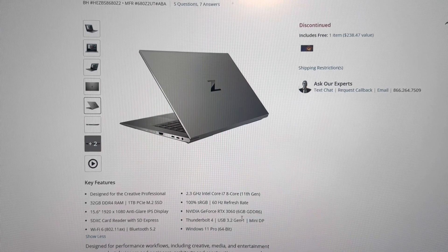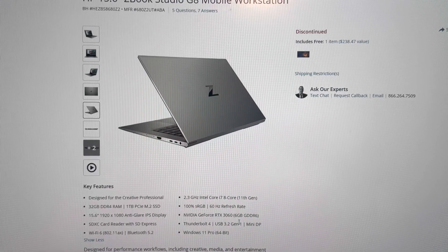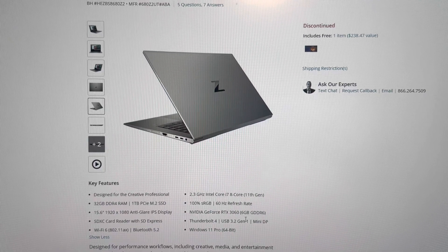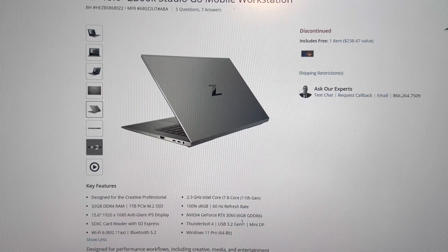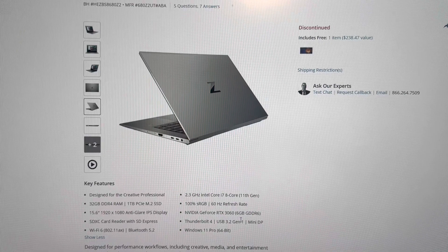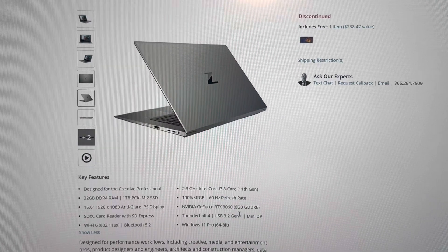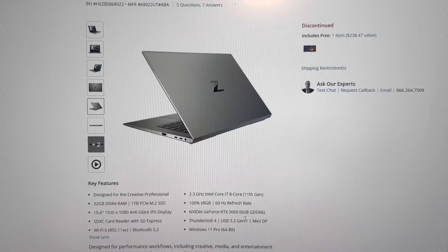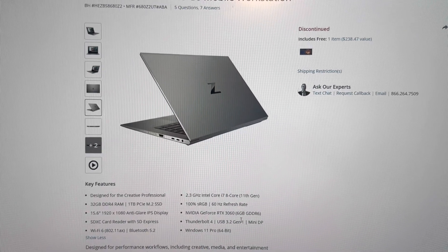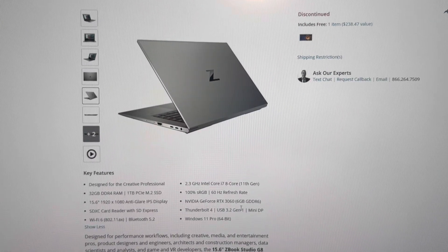But this is also a very thin laptop — actually thinner than most basic laptops. I'm not sure how they fit the RTX 3060 in there, but they did. The design is very good and the display quality is great — it's just not ideal for fast-paced gaming. For turn-based strategies or RPGs, it's going to be great.